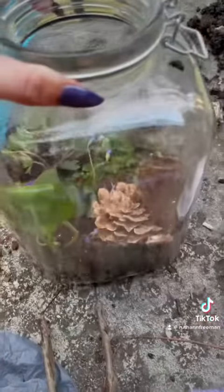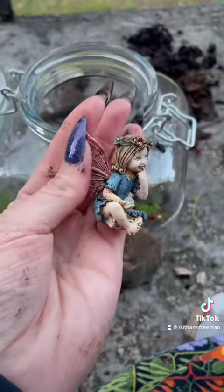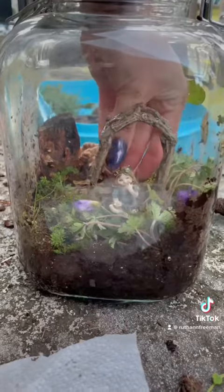Once I was pleased with all the plant placement, it was time to add all the fairy details. I also took my little fairy girl inside for a good washing. I never noticed that one of her eyes was so much higher than the other — oh well, honey, I still love you.